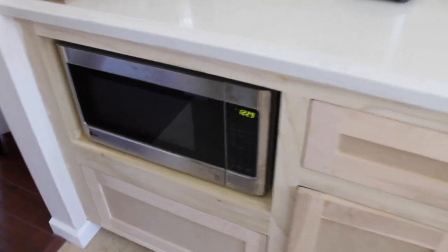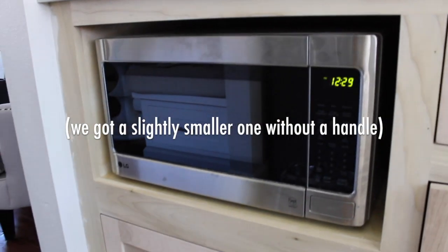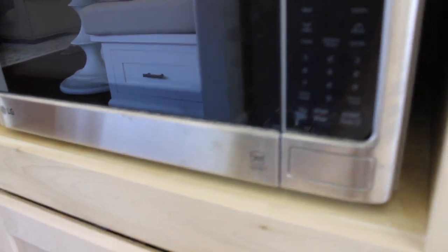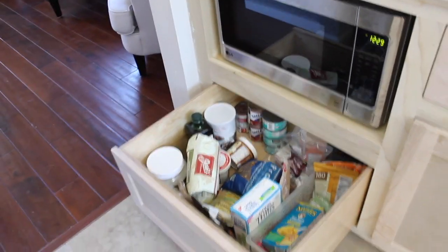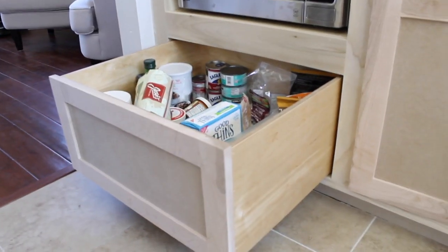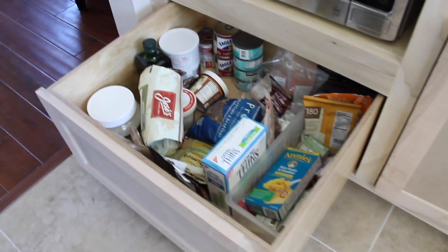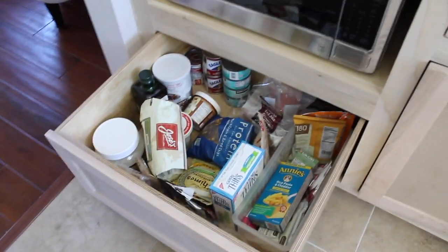Down here we put our microwave, which originally was up there, and I like it better here too. Down here we have a really deep drawer — it's hard to open right now because we don't have the hardware in yet. That's basically where we keep all of our stuff that was in our pantry, like canned stuff, snacky things, just miscellaneous things.